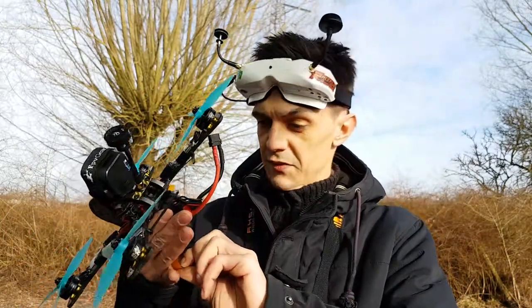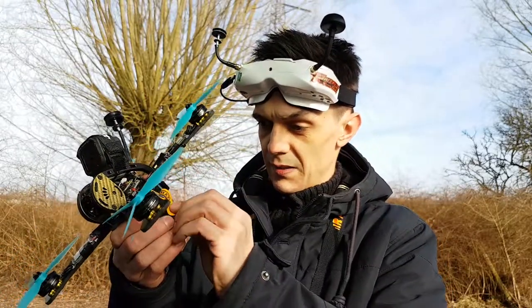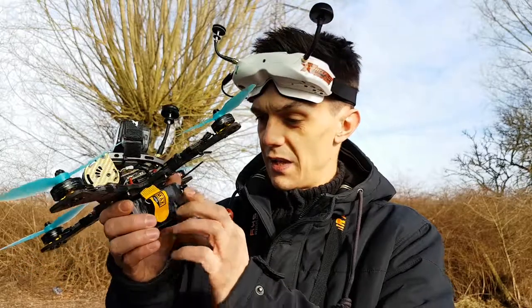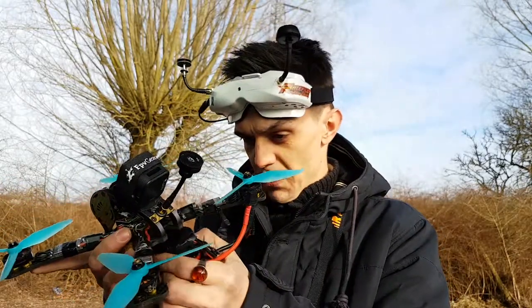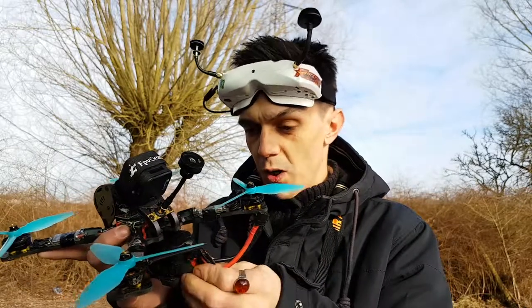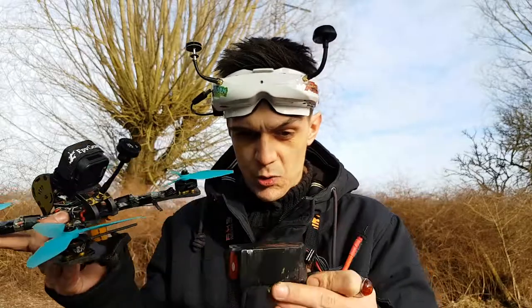I am in love with this quad. Most definitely. I think it's the motors that I like the most because they're so efficient. When I flew my other quad — what I used to call my main quad, which I'm not sure it is anymore...